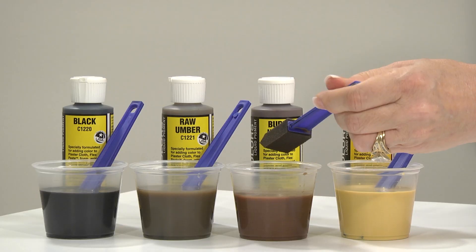Once your scenic cement has dried, now is the time to add your black wash. You'll want to cover your rock completely, allowing the black to flow into the cracks and crevices to accent them, giving it another element of realism.